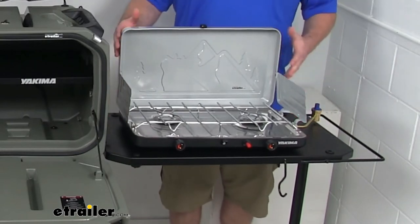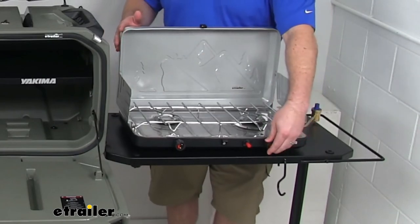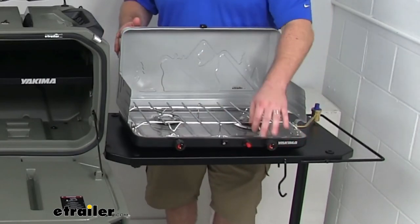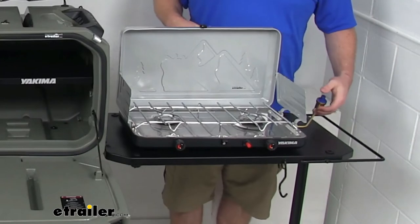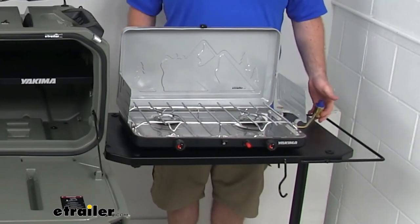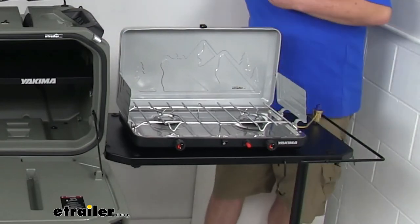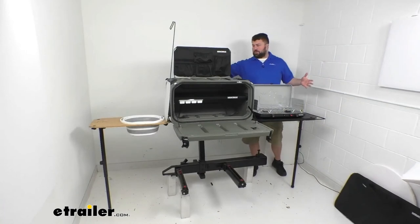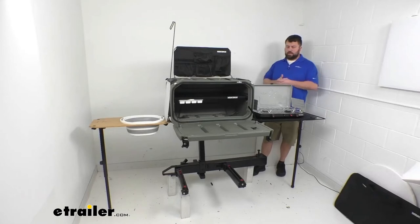Our propane stove can sit on this table. This does include two burners with control knobs, push-button ignition, and splash guards, as well as the rigid propane regulator that's going to connect your disposable cylinder. When we have this all assembled, it's right about 8 feet in total length, so it is going to take up some room and give you space to get different pieces of the meal assembled. It will require a little bit of room for the side tables.